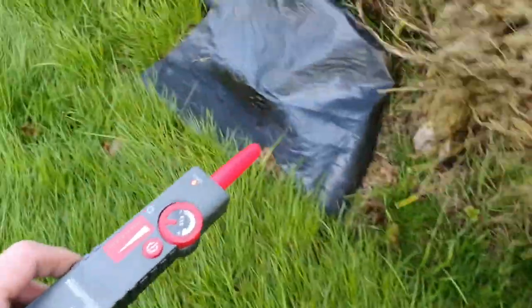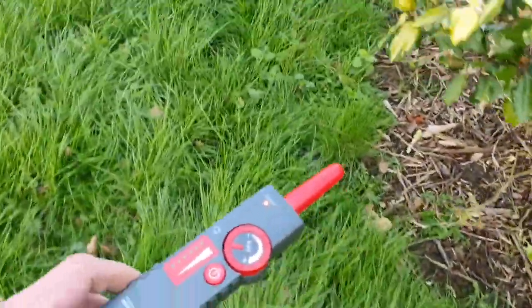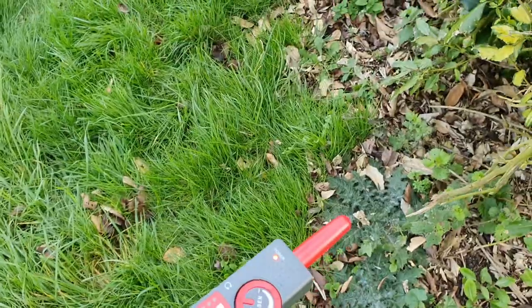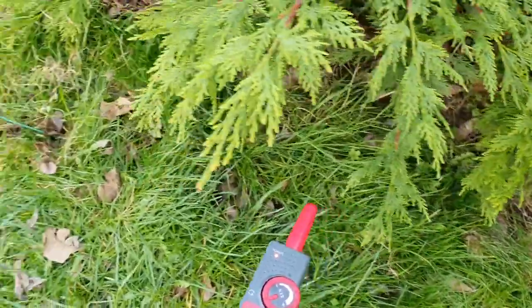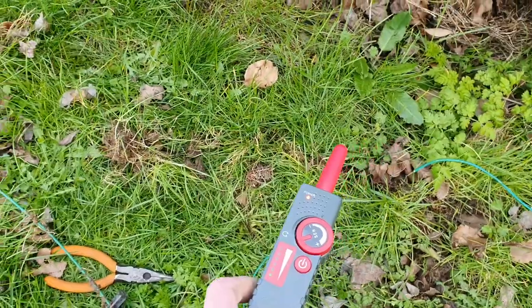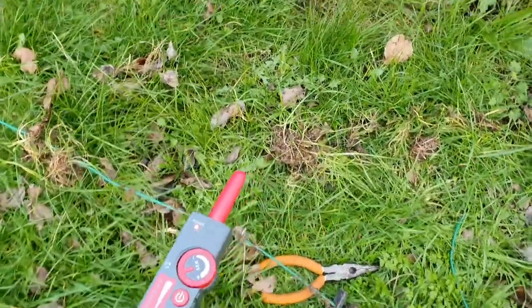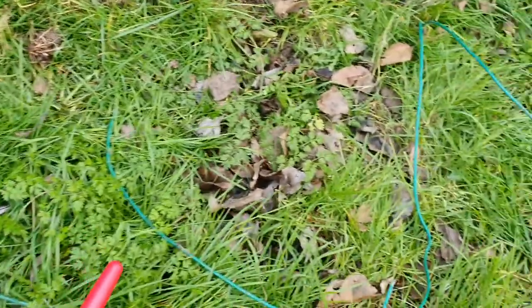When just trying to find a break, crank the sensitivity up, then walk around until you eventually find the break you're looking for. Coming along here, you can see here — this is where I've actually cut out the broken bit of cable.